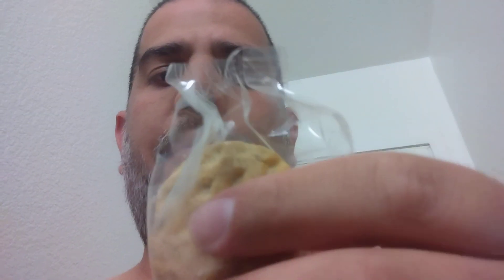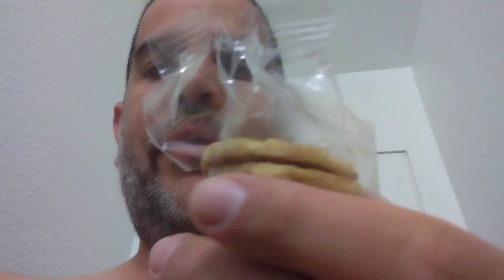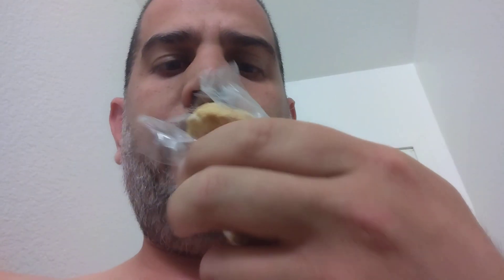Got a whole sleeve here, I already opened it up. You can just open it up and pop it in your mouth.